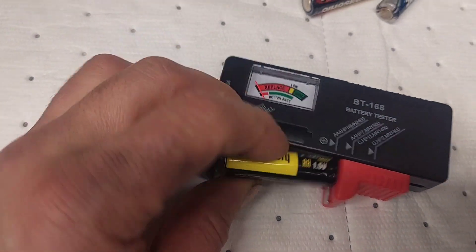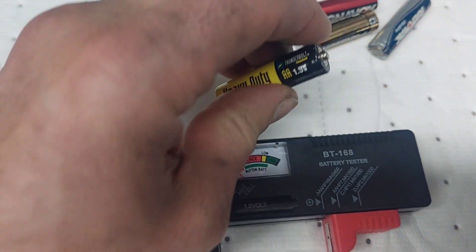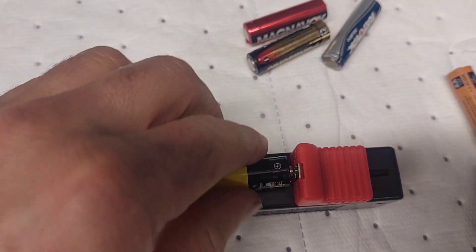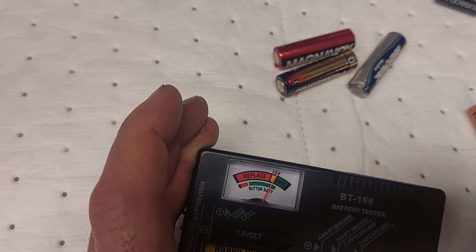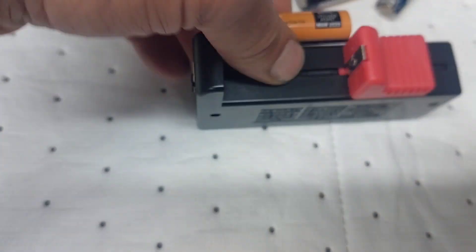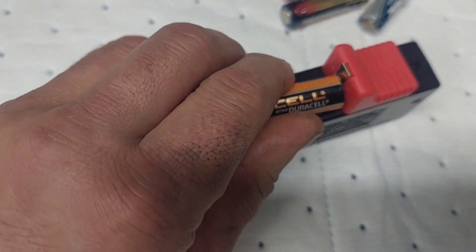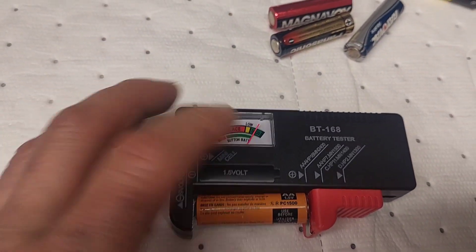We got some Harbor Freight batteries — these heavy-duty cheap batteries they have at Harbor Freight. These things never last very long; they do work but they're really cheap. This one here is on the low side but it's still good. Here's a Pro Cell Duracell — I just reached in and grabbed some batteries — and that one's reading good.